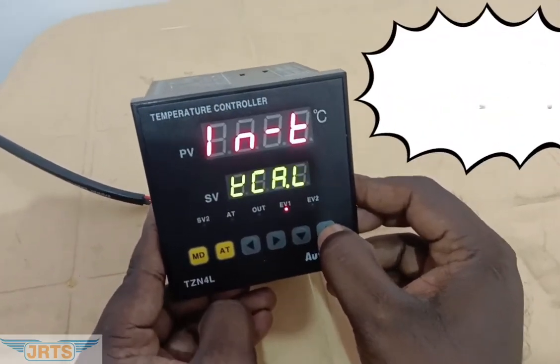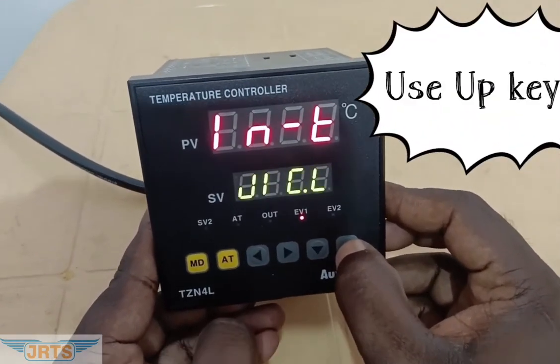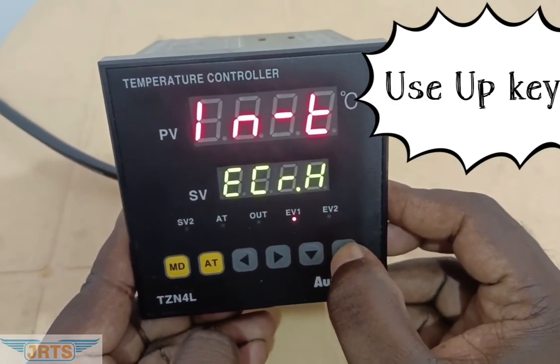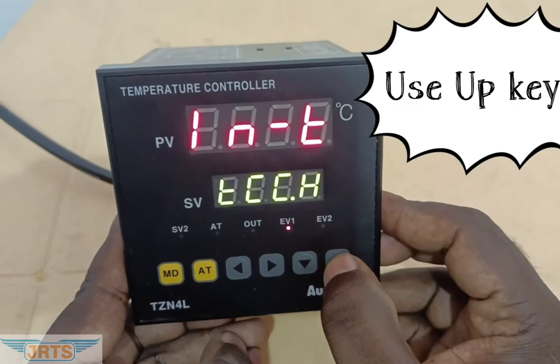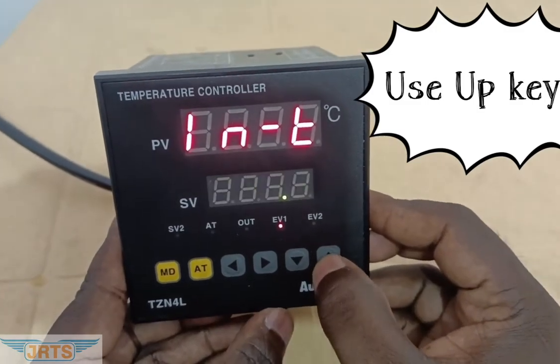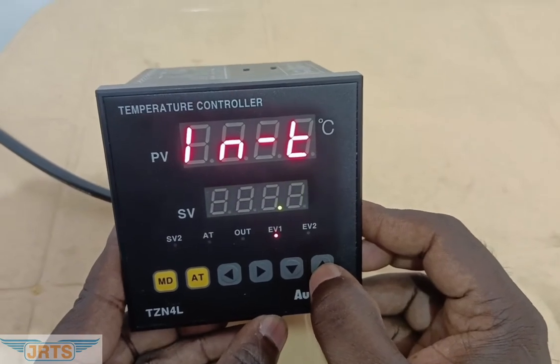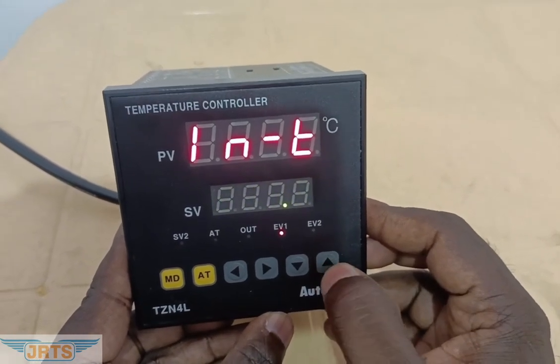By using the UP key, change the parameter: J-type, R-type, E-type, C-type, S-type, N-type, U-type. This is PT100.